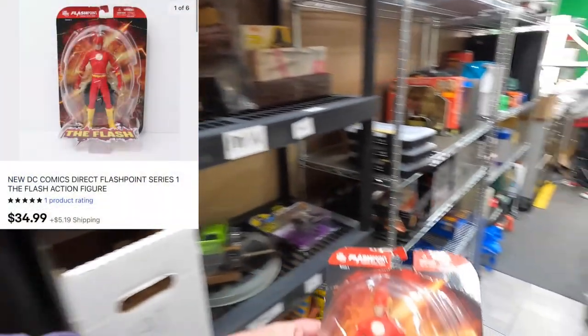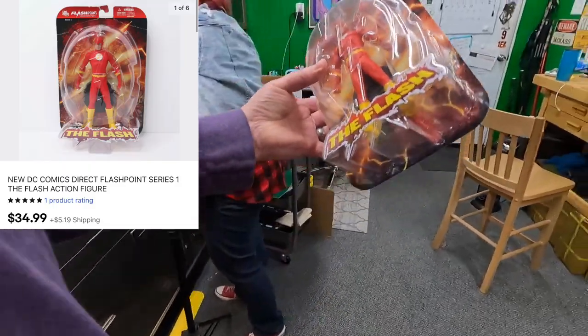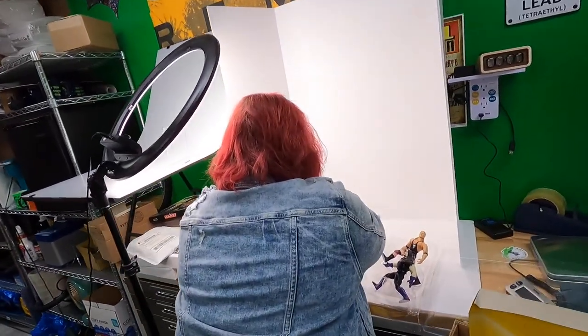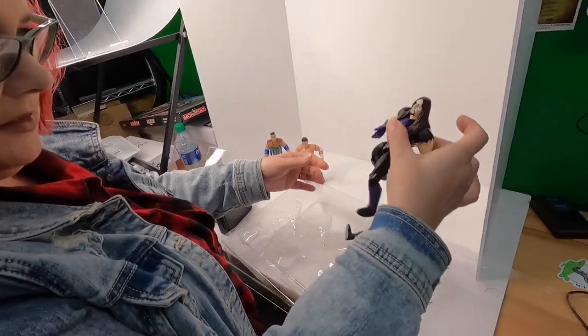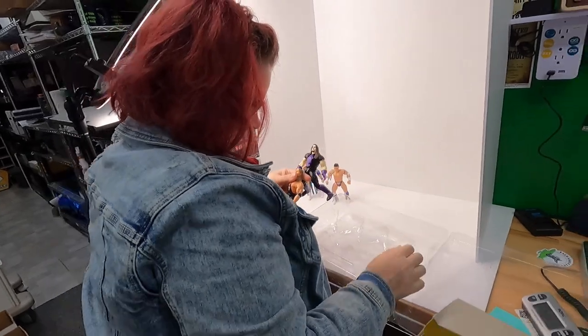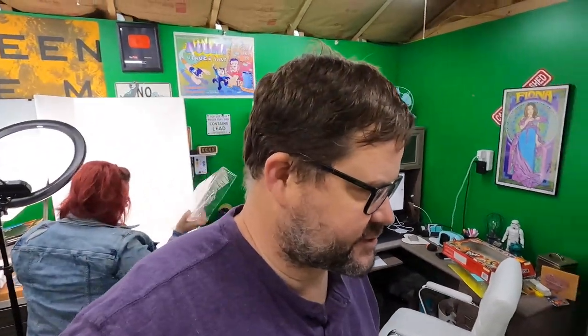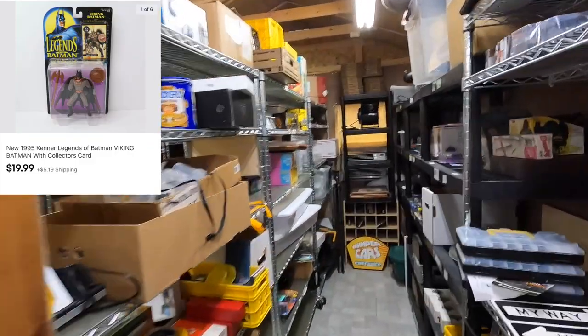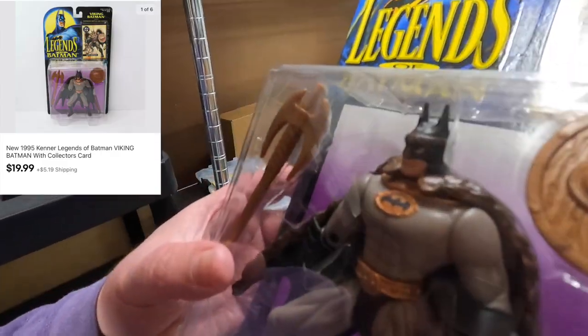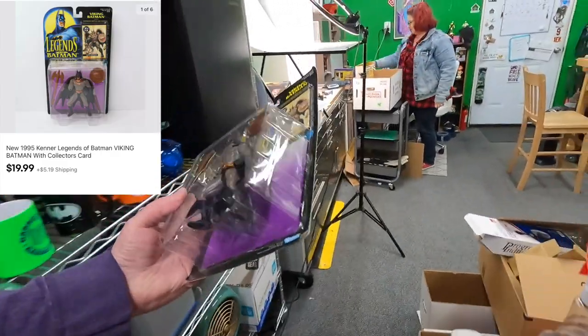This is similar to that Zoom one except it's the normal version of Flash - sold for $34.99 plus shipping. Some of these have pretty decent value. Doug bought a 1995 Kenner Legends of Batman Viking Batman with collector's card on nine charlie. Viking Batman - here he is! There are so many variations of Batman. Thank you very much, Doug.